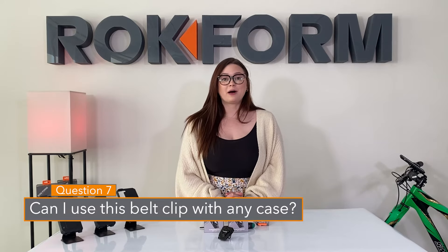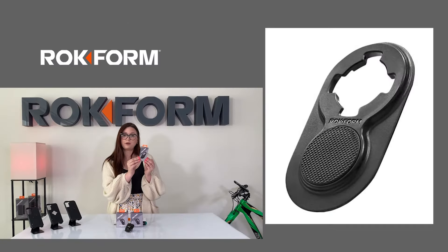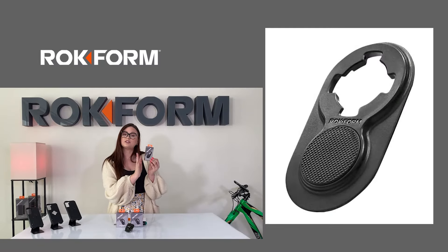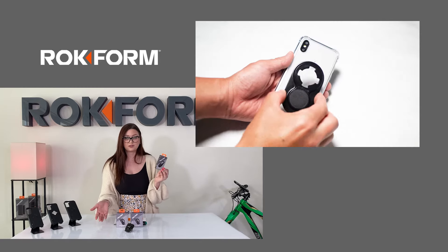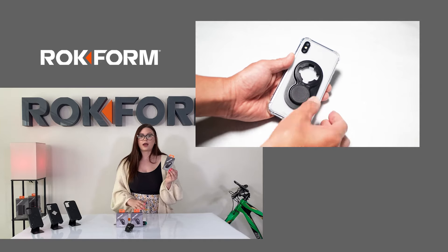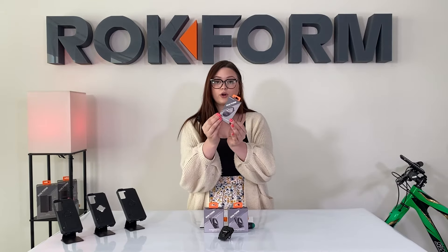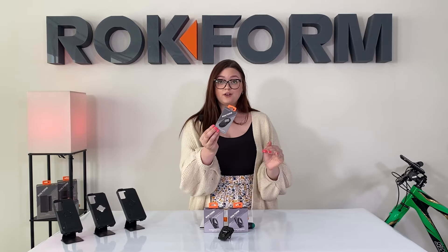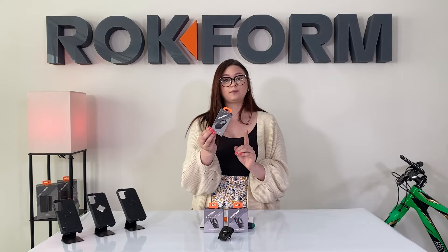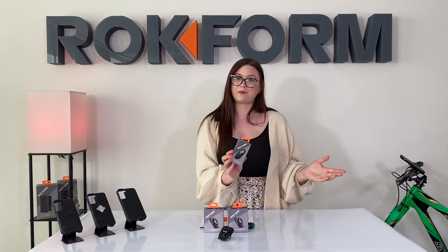Question seven: can I use my belt clip with any case? You can use this belt clip with any Rockform case — rugged or crystal. If you have a case that's not from Rockform, we offer a universal adapter that you can attach to the back of any smooth, flat aftermarket case and still use with our mounting system. For example, if you have a Google Pixel phone, Samsung S20 FE, or S21 FE, this universal adapter is a great option. It's available under the Accessories dropdown on the website.